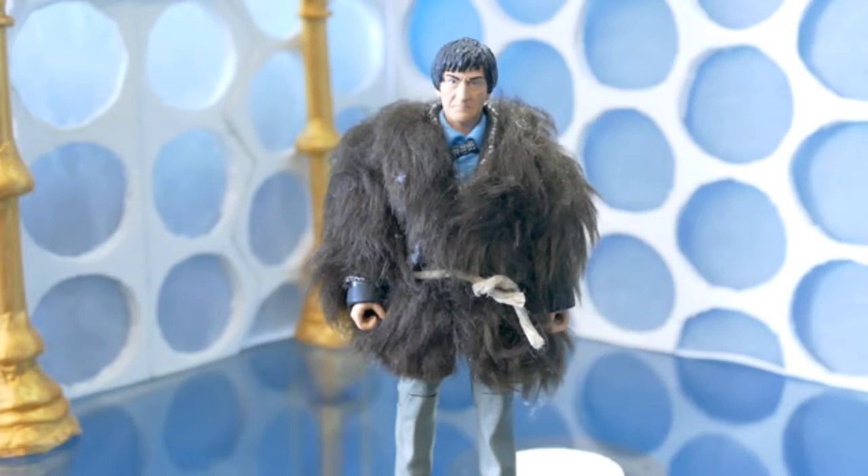Hello and welcome to another custom figure review. Today we're going to be looking at the Second Doctor in fur coat, which was a spur of the moment custom I did back when I did the Yeti from episode 3 of this series. I just thought, what the hell, let's do it, and yeah, so this is what it looks like.